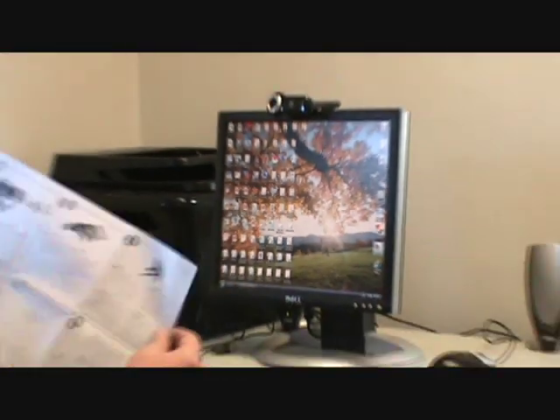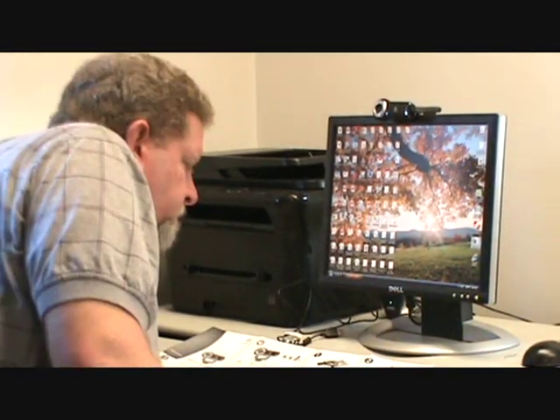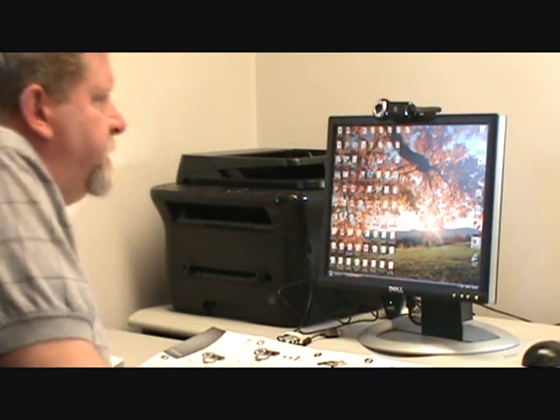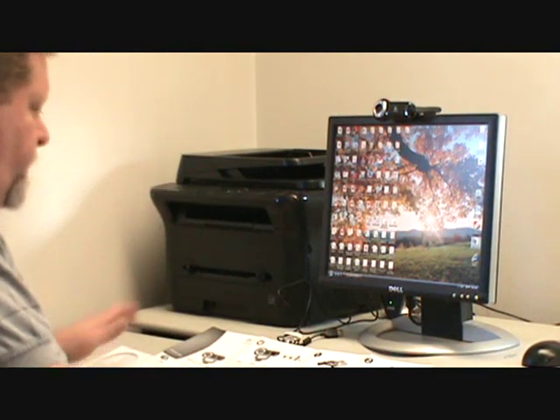The instructions that come with it are either a quick guide like this, or you'll have a booklet which has the basic same instructions. The only things that come in the box are the webcam itself, the software, and the instructions.